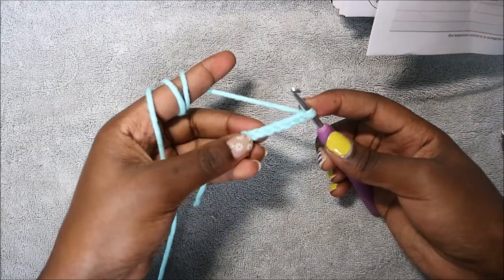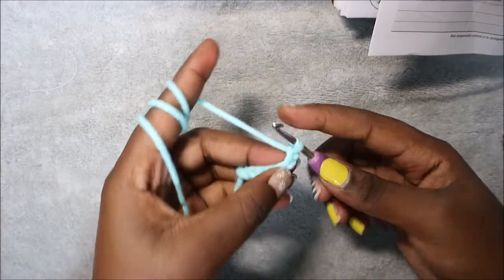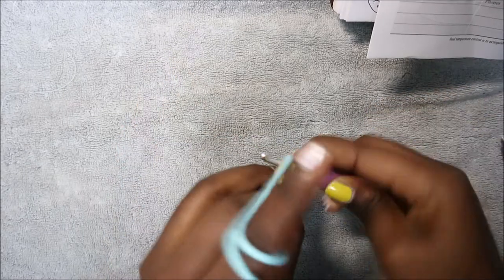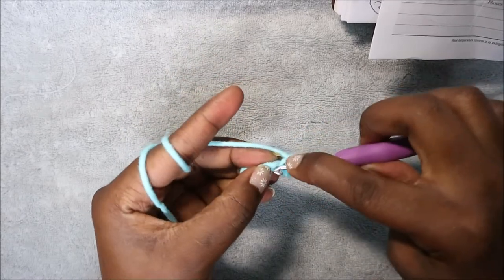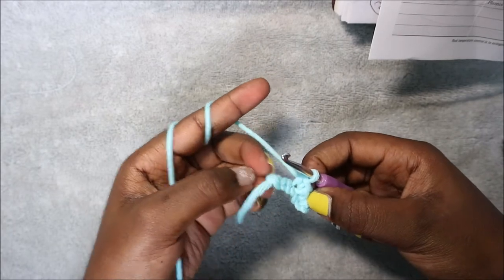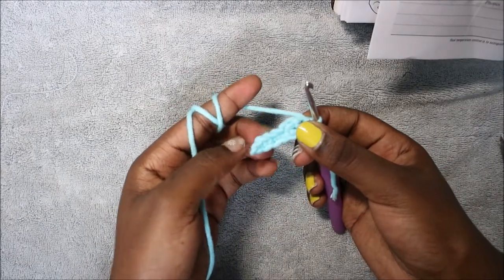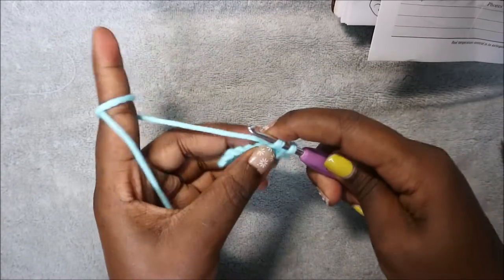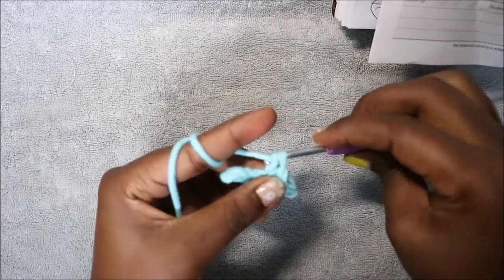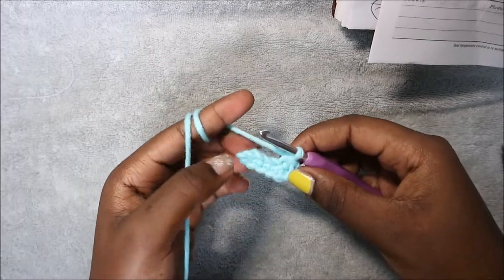For the nose you're going to start with a chain seven. We're going to start doing single crochet in the second chain from the hook. Continue doing single crochet all the way to the end, then continue doing single crochet on the other side — turn and single crochet all the way around — for a total of 12 single crochet.